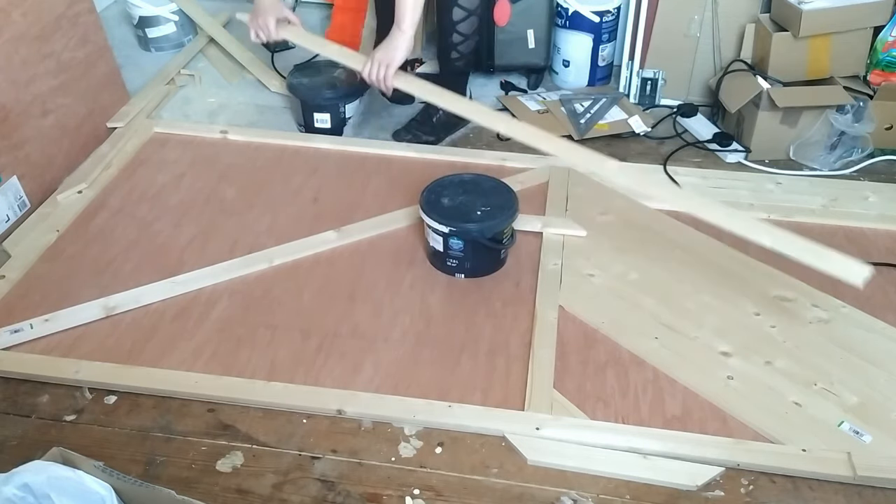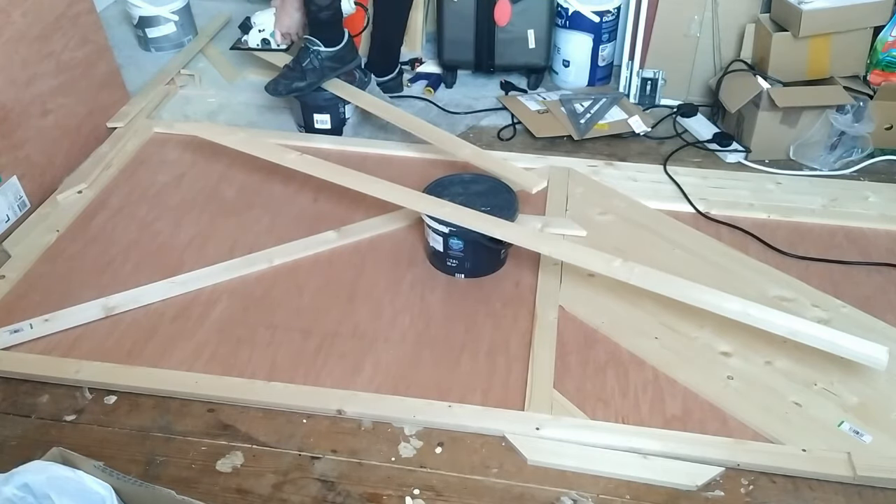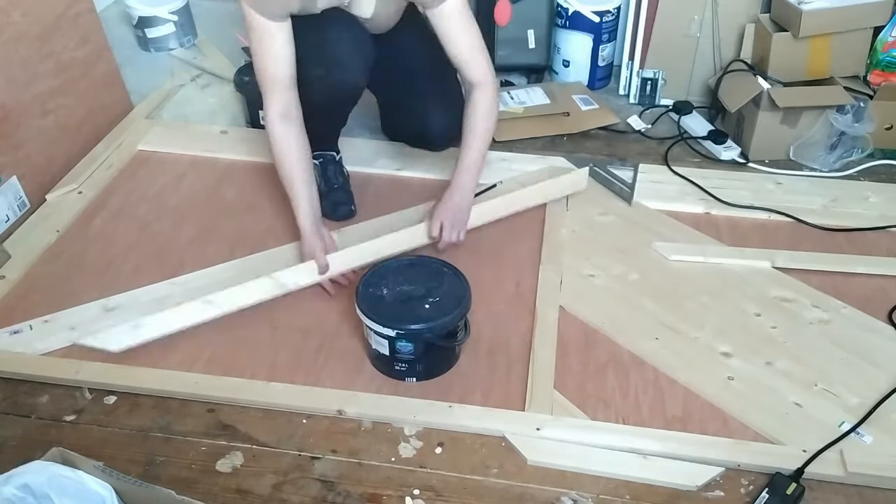I must say it was quite tedious work and took me hours. And because I was working on the floor, I was feeling my back later on and it was not happy with me.